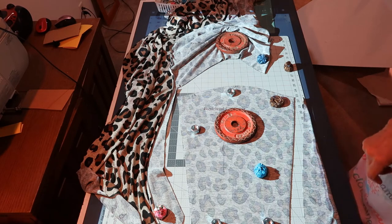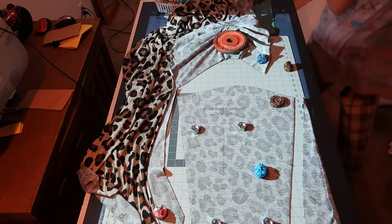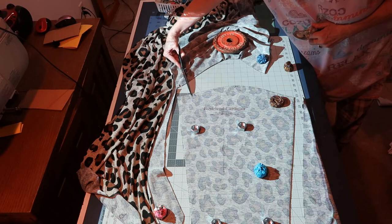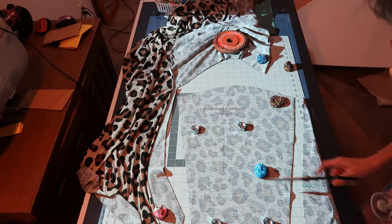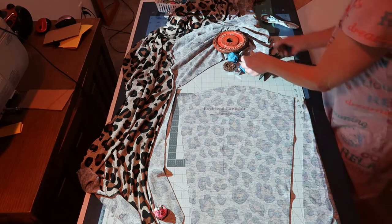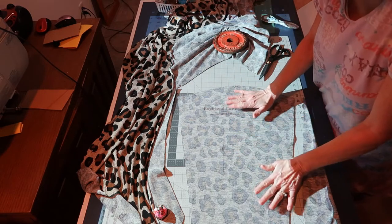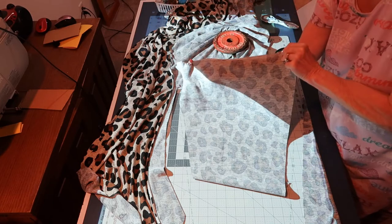Sorry if you see me in my nightie. Here's the sleeve — I cut out the notches where they belong and check to see if I need any more cut out. You really need to get your fabric weighted down real good so you can just cut all the way around. I have my sleeve cut out and I've already got the front and back done.